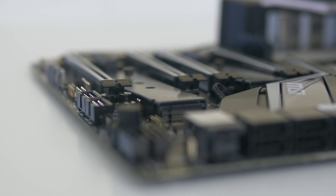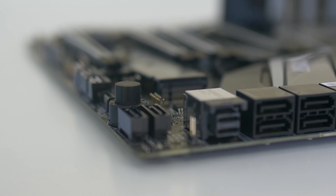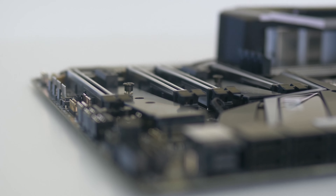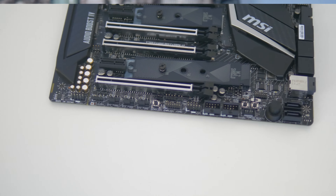One thing this motherboard includes that many people won't be using, but that's been left out by other X299 motherboard manufacturers, is a U.2 slot. It's a super fast storage connection medium that hasn't really been adopted aside from a couple of Intel drives. It isn't overly necessary, but it's nice to have, and if you're looking for a motherboard that supports it, this may well be your option.